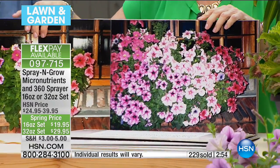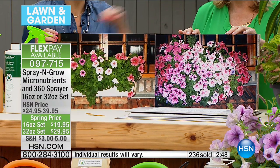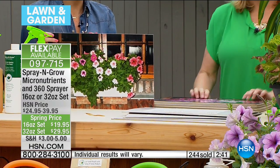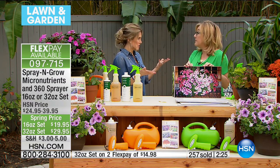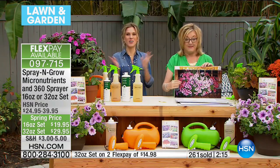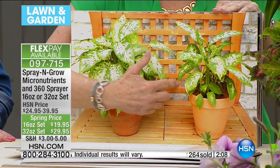Imagine if that window box is what you have — all you need is to get Spray and Grow. It's super easy to use: you're not lugging bags of soil, fertilizer, or compost. You're literally just spraying the leaves of the plants — that's it, you're done. How often do you spray? A minimum of once a month. Many of these people just sprayed once a month. For great results, every other week — or spray every week if you want extra fabulous results. You can use it on houseplants too.